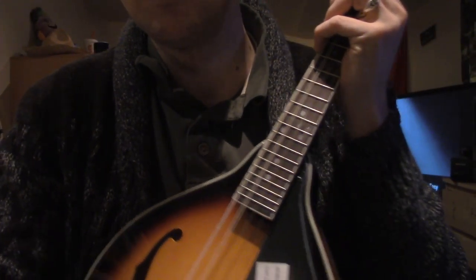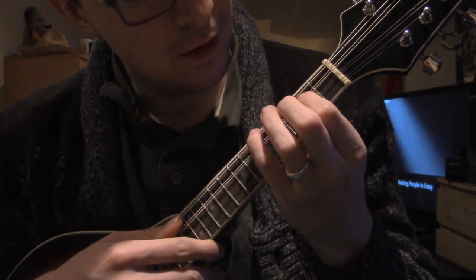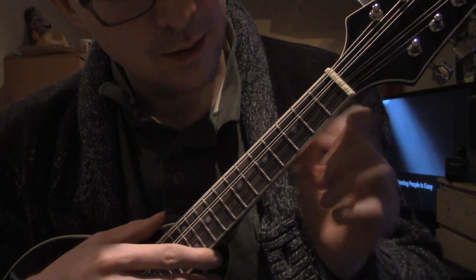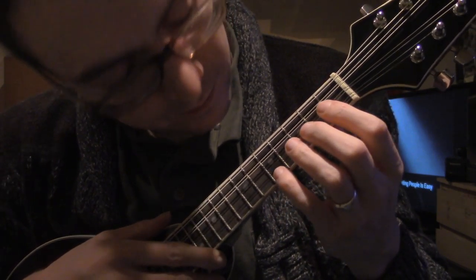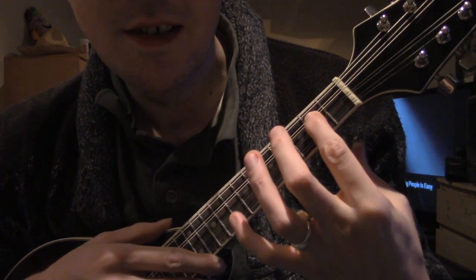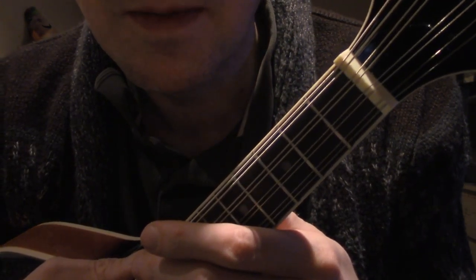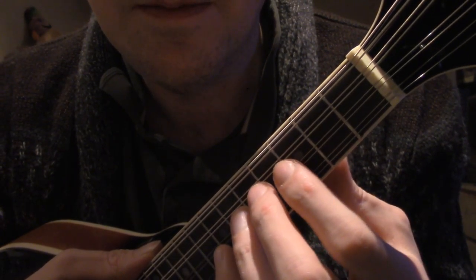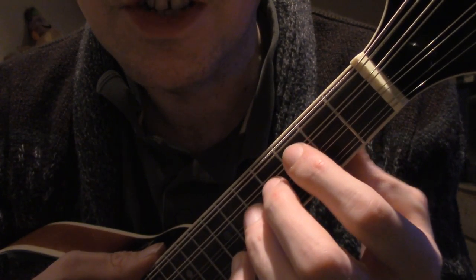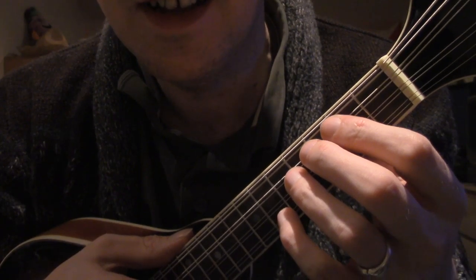So the chords for Love Song — and I may have already explained this in another video — if you press here, you can see it's a set of double strings. But we're nowhere near the point where we're going to be trying to press like half a string. The double string is like a full string that can be halved.